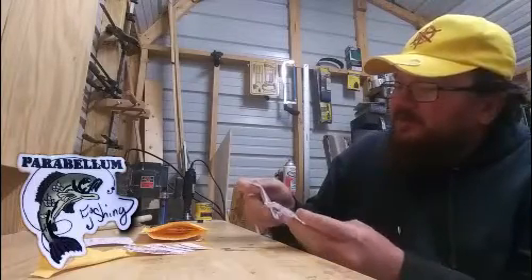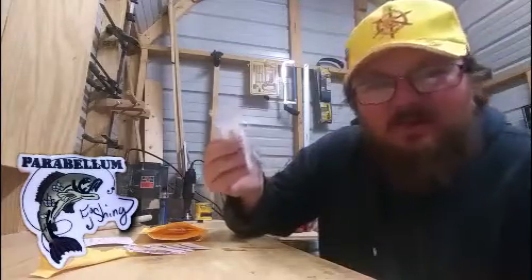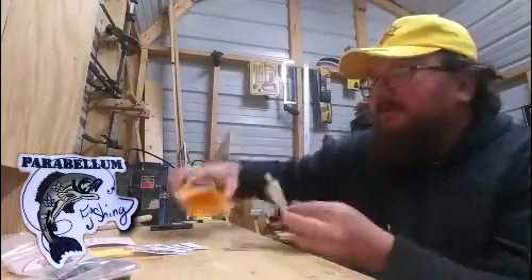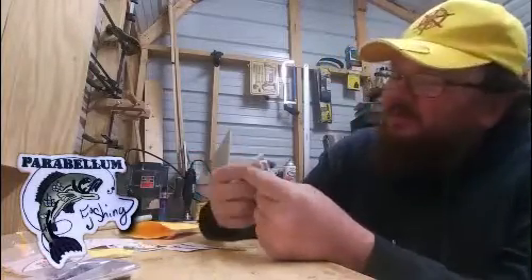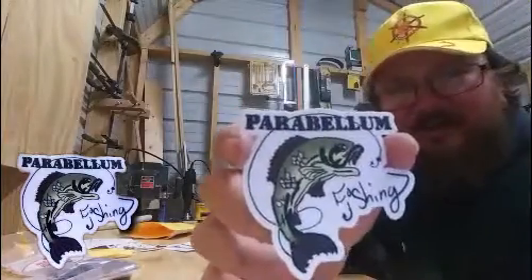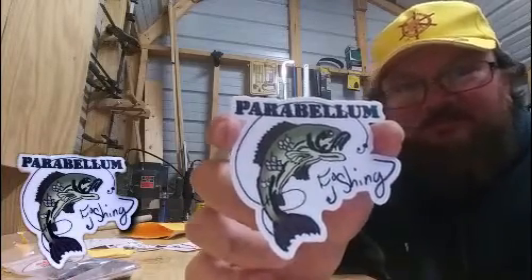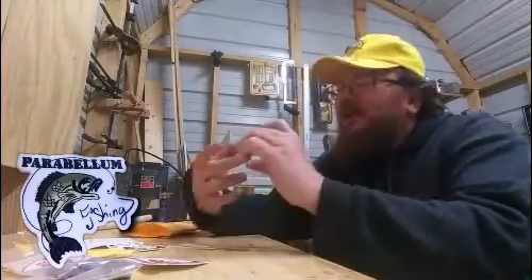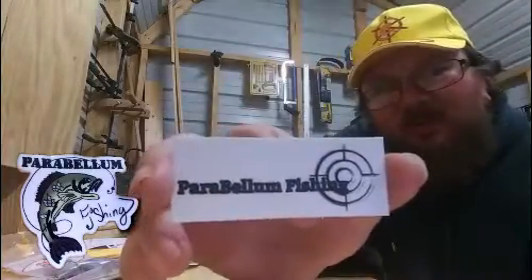Ten a piece, so that's 20 - that'll last me at least one fishing trip the way I get hung up. He sent me two of these, I gotta give one to Elvis. Look at that - Parabellum Fishing. His daughter drew that and I gotta say she did a damn good job, that is a good looking decal. I'm kind of jealous. He sent me two of these as well, one for Elvis and one for me.